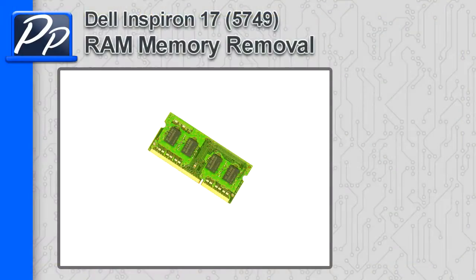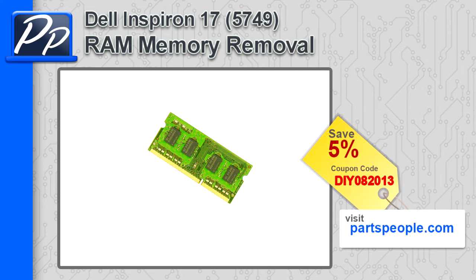Hey guys, this is Roscoe with Parts People. In this video, I'm going to show you how to remove the memory on an Inspiron 17 5749. If you're looking for parts for this laptop, go to our website and use this 5% discount coupon.